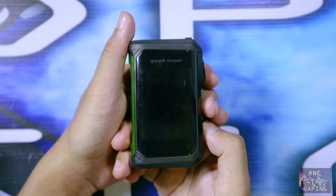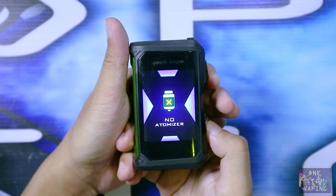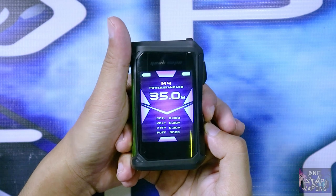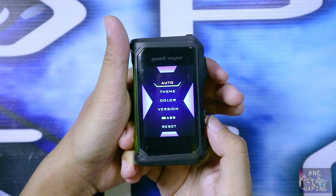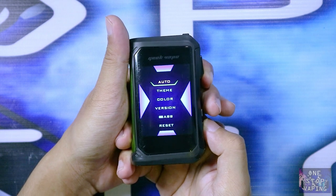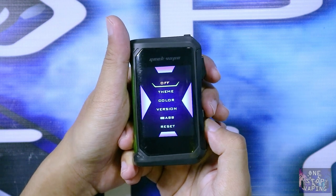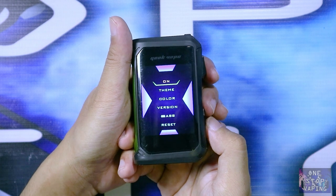Di main menu mod Aegis X, caranya kalian tinggal klik tombol firing sebanyak tiga kali — 1, 2, 3 — kemudian tahan tombol up and down secara bersamaan. Setelah masuk ke main menu di Aegis X, di yang paling atas ada tulisan 'auto'. Kalian klik tombol firing sekali, kemudian muncul tulisan 'off'.